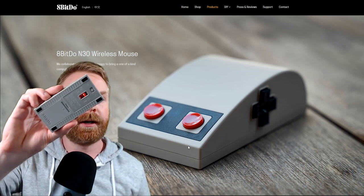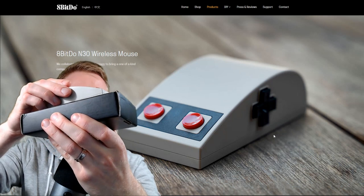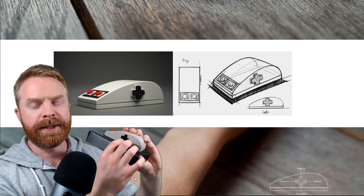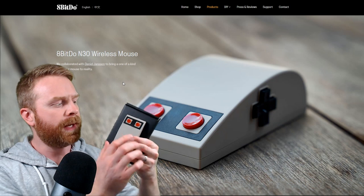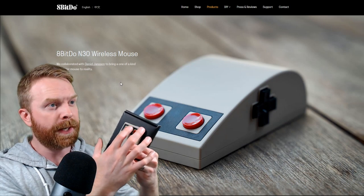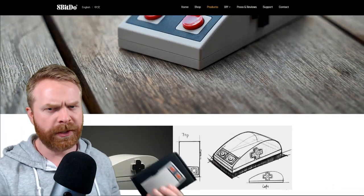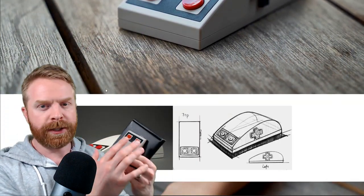Here's the N30 mouse turned on — the red light is on. Here's how the D-pad works: pressing right acts as forward in your web browser, left works as back, down works as page down, and up works as page up. Between the two buttons is a touchpad which acts as a scroll wheel — there's no click function but dragging your finger up and down scrolls up and down. My experience with this so far has been good. I do prefer a scroll wheel, but the touchpad is a very nice function as opposed to having nothing.